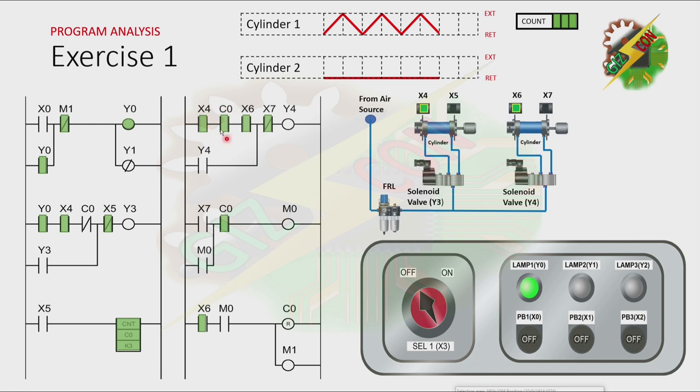The normally open contact of C0 is now closed. Because X4 is energized and cylinder 2 is at fully retracted position, X6 will be energized, and that will cause Y4 to turn on. Cylinder 2 will extend. Because cylinder 2 is at fully extended position, X7 will be energized. That will cause the normally closed contact of X7 to be open and the normally open contact of X7 to be closed. The normally open contact will cause M0 to turn on — and there's a latching here. Because X7 is now open, it will cause Y4 to turn off. That will cause the cylinder to retract.